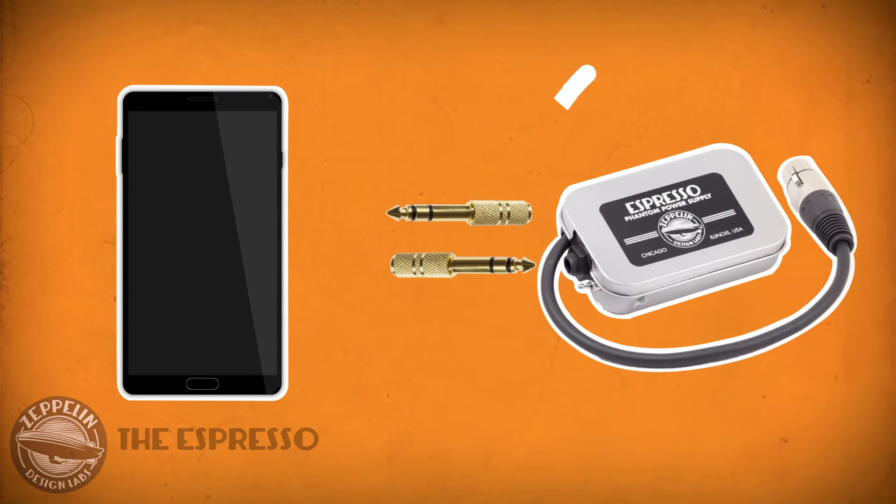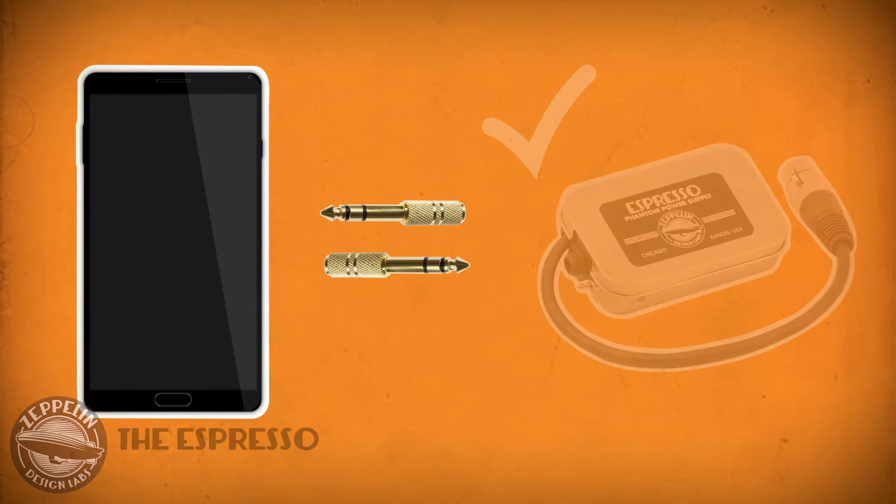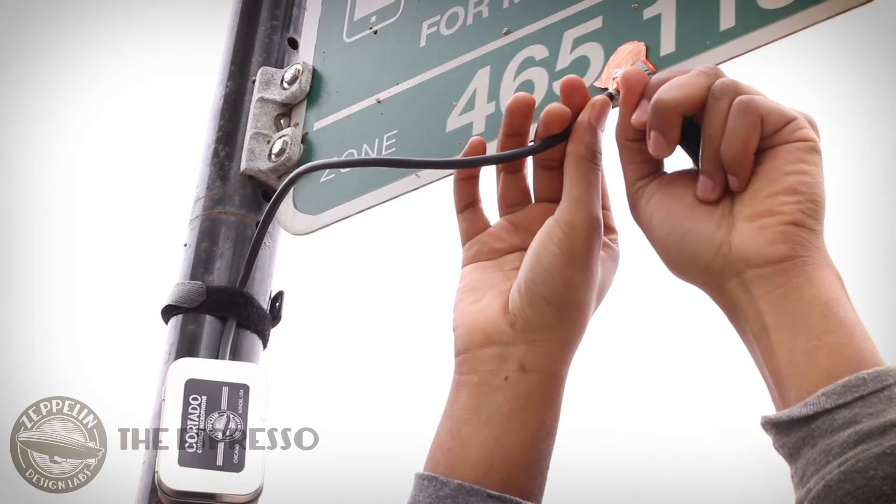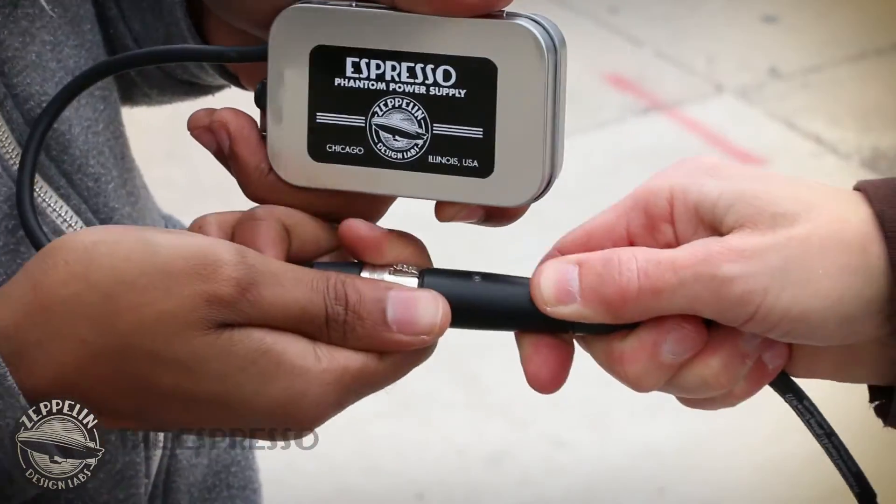It is possible to record straight into your smartphone, but smartphones don't generally have stereo inputs and they can't use the balanced signal that comes from the Cortado. But this little jumper here engages an active unbalancing circuit, and with this adapter you can run your Espresso straight into your smartphone and go completely mobile.